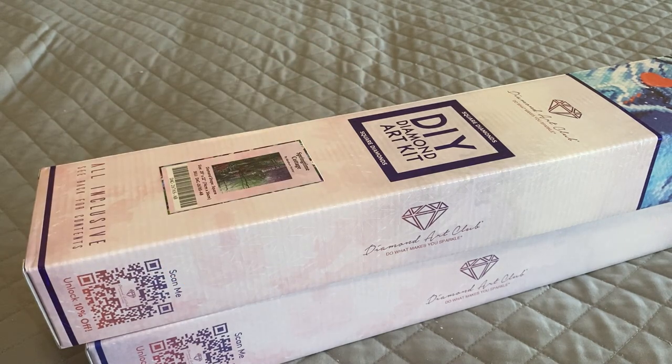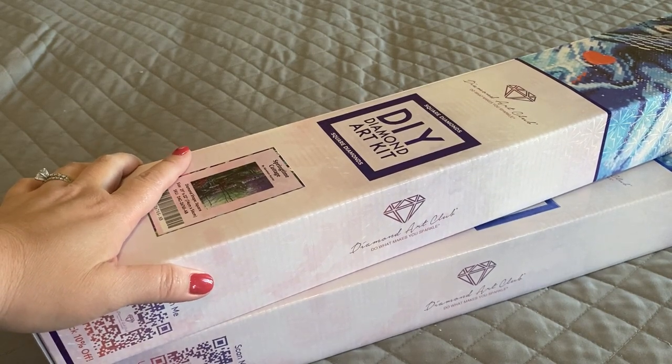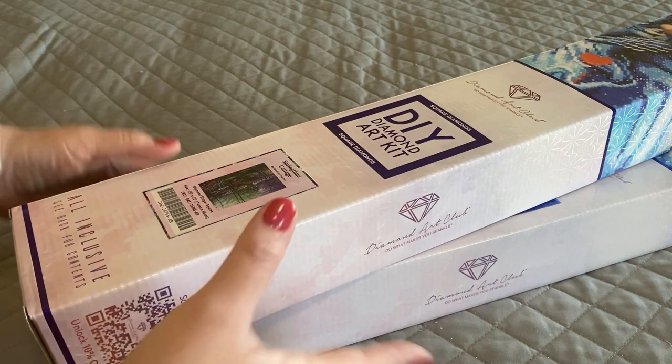Hey everyone, it's Debra. Hope you're all doing well. I am back with part three of my Black Friday orders from Diamond Art Club. So let's get started.